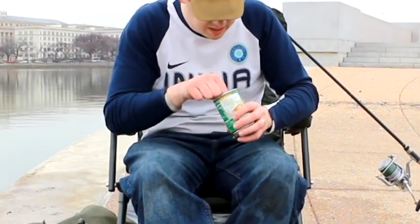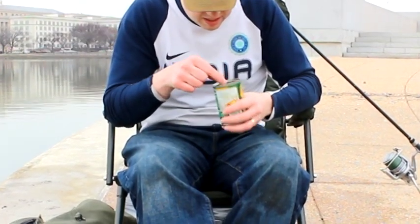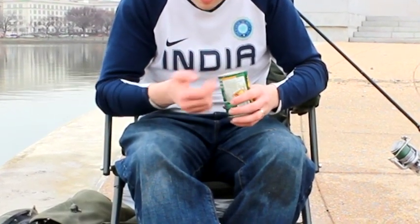I'm sitting here putting together a great winter stick mix. Now for those of you who don't know what a stick mix is, I'm going to show you.